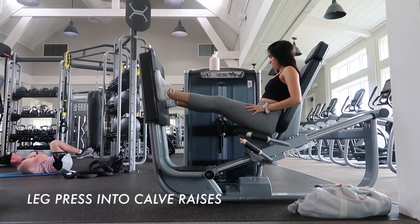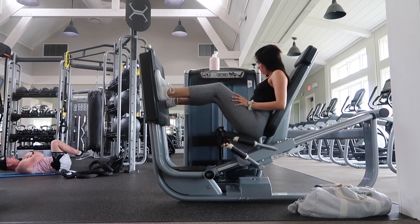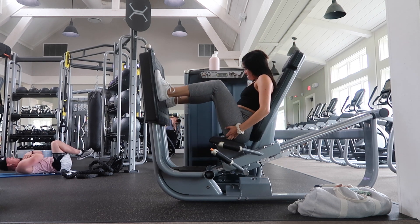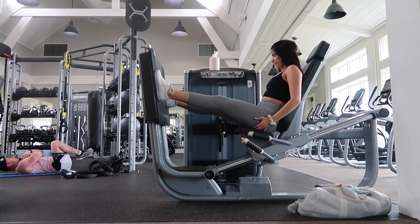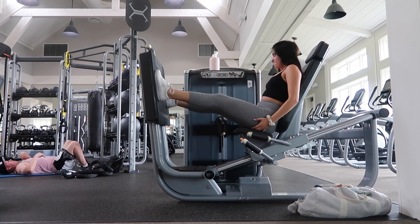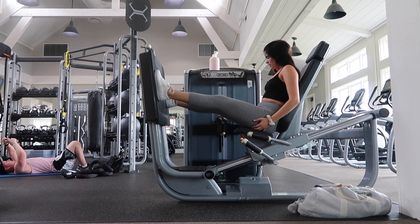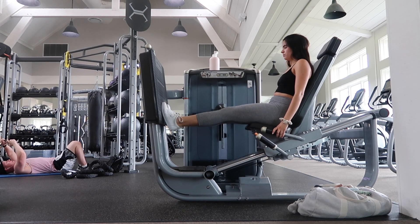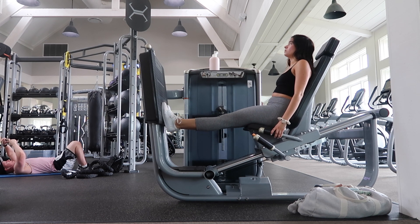The last move is leg press into calf raises — you're already at the machine so it's pretty self-explanatory. Same deal: three sets, 10 to 15 reps depending on the weight. You're trying to challenge your body and lift more weight, but good form is more important than adding more weight. I noticed watching this video back that I need to work on my form more, especially as I go up in weight.